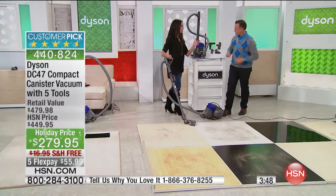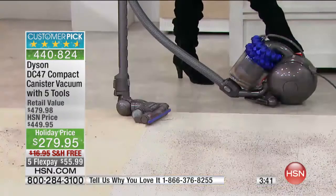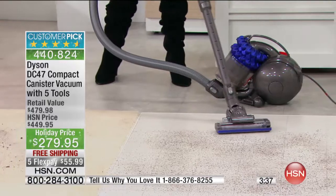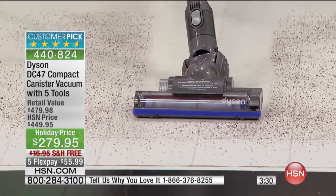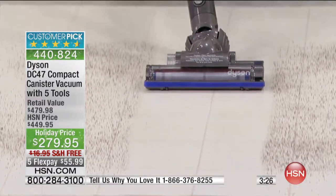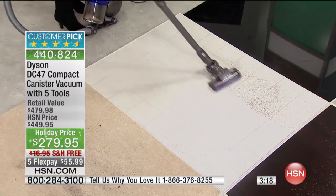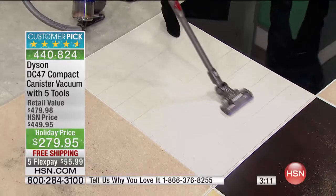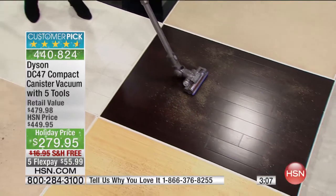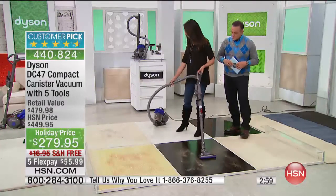We love hearing from customers because you help other customers decide why they should have a Dyson — that's why we love being here at HSN, to show you how it's going to work in your home. Even though this is a compact canister, look at the power that it has. When we talk about suction power and why Dyson is different — it's the ability to vacuum up all the crumbs and not leave one speck behind after you've spilled coffee grounds on the floor. As I go from linoleum to wood, the unit is following behind me, and I've got 11 feet of reach plus a retractable cord at 16 and a half feet.